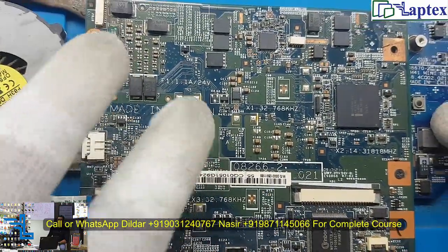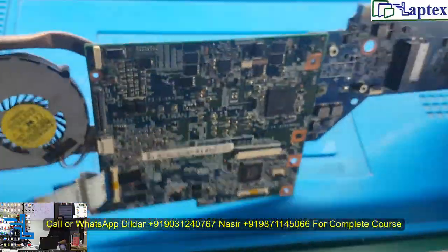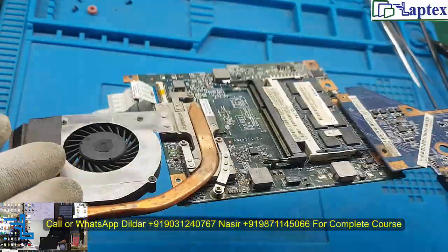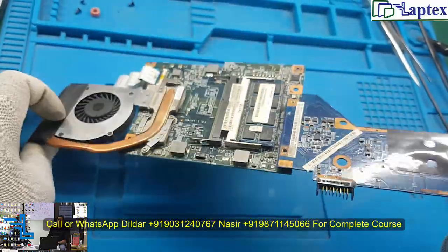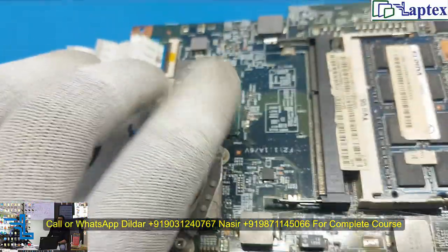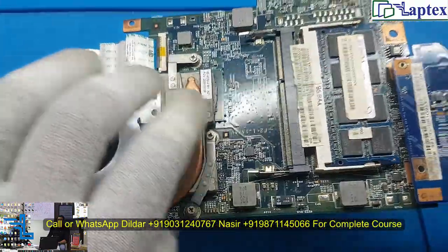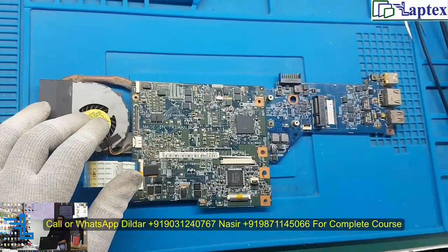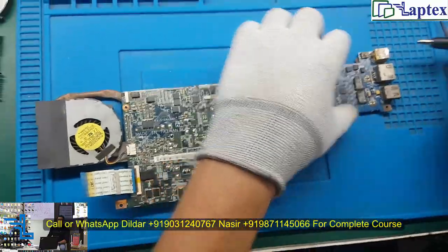It is made in Taiwan — very rarely you will see a motherboard made in Taiwan; usually you get the made-in-China motherboard. This is the Acer Celeron or dual-core processor, which is the SOC. You can also see the PCH, GMCH, and ICH chip, the processor, and both RAM modules.